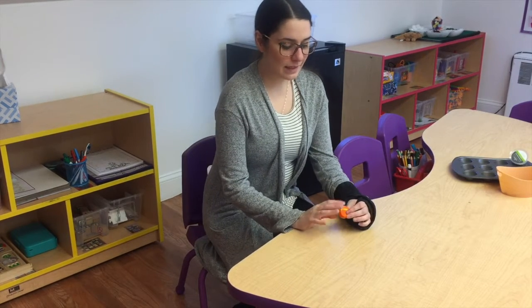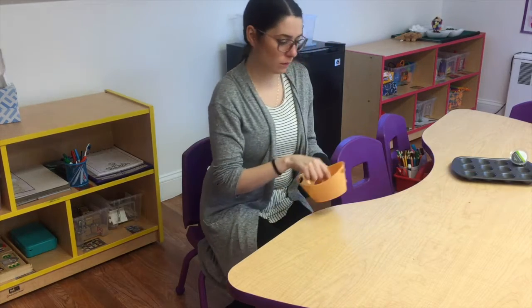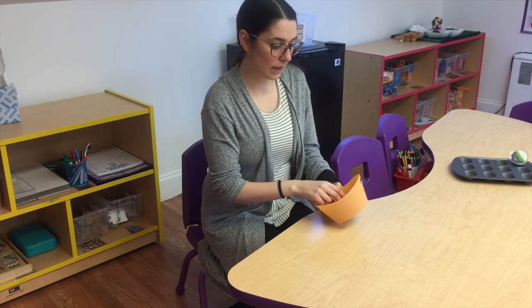Hey friends, so today for our science project you're gonna need mommy and daddy's help. We're going to make our own rainbow crayons using broken crayons that we have. Miss Caitlyn has all these broken crayons and I put them in water with some soap so I can peel all of the paper off.